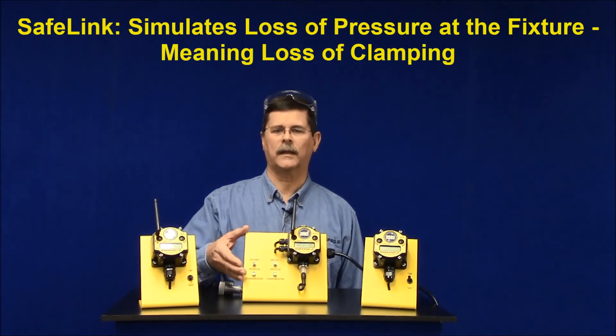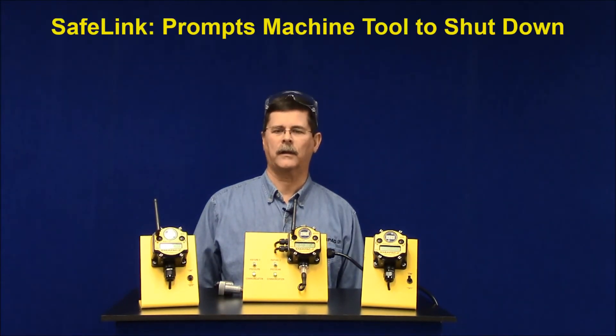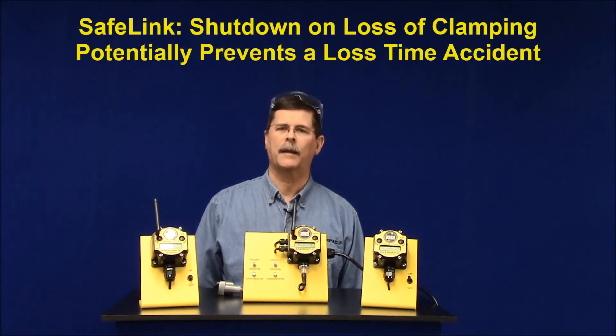Notice that the receive unit light immediately shuts off. For example, if this send unit was monitoring pressure on a fixture in a machine and the fixture lost pressure, the receive unit would prompt the machine control to immediately shut down the machine. Safelink would have saved thousands of dollars in parts, machine repair, loss of machine uptime, and even potentially a lost time accident.